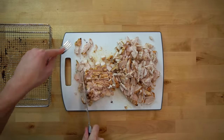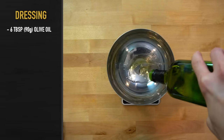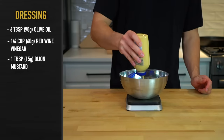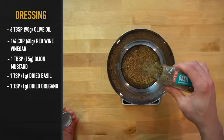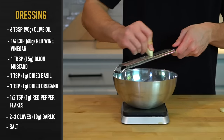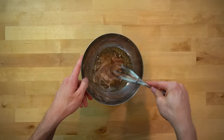Now let that cut chicken completely cool while you prepare the dressing. Into a bowl, add 6 tablespoons or 90 grams of olive oil, 1/4 cup or 60 grams of red wine vinegar, 1 tablespoon or 15 grams of Dijon mustard, 1 teaspoon or 1 gram each of dried basil and dried oregano, 1/2 teaspoon or 1 gram of red pepper flakes, and 2 to 3 cloves or 10 grams of freshly grated garlic. Add in a pinch of salt for flavor and whisk the components together to form the dressing.